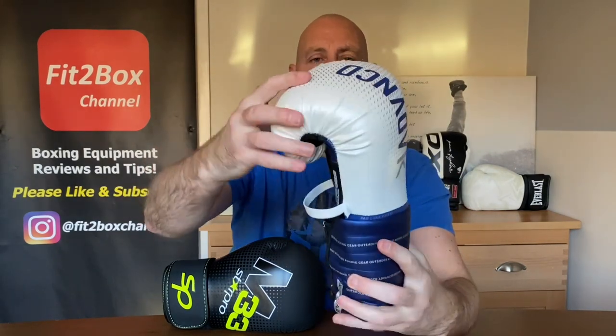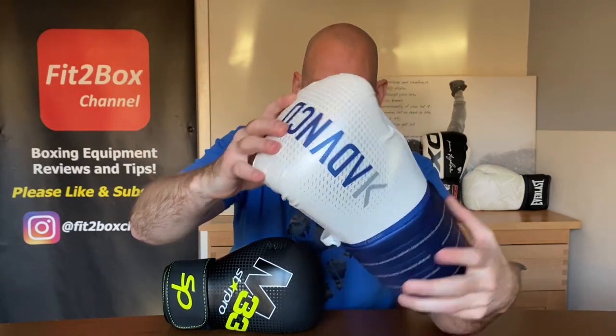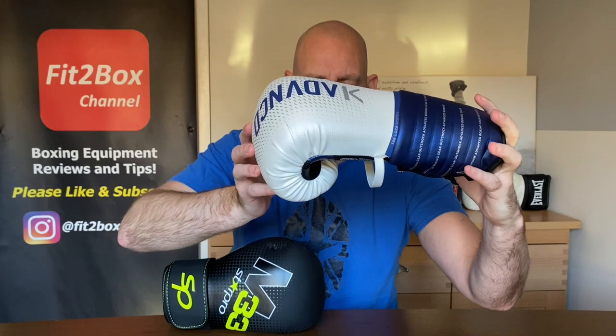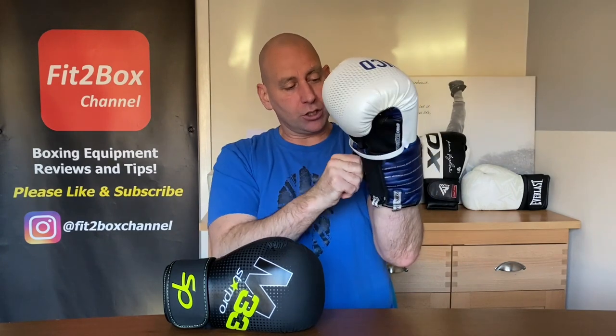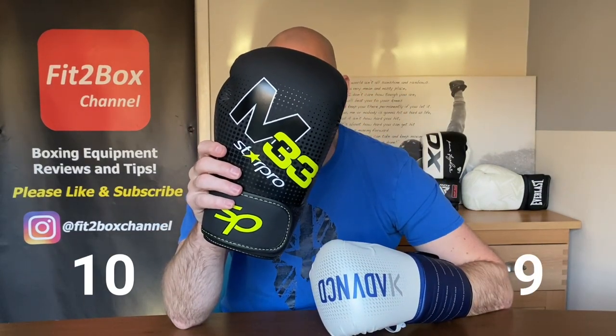The OutShock BG500 Ergo has a very square punch surface. They claim dual-density padding, but that square surface is very different from most gloves. The wrist is also quite stiff — it has elastic there but can't flex up easily. That square punch surface is a disadvantage for sparring. I just prefer the Star Pro M33 here, so I'm going 10 points to the Star Pro and 9 points to the OutShock.